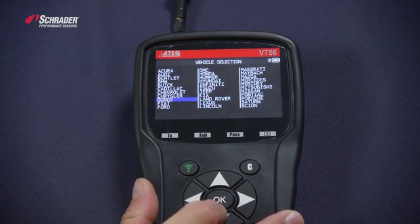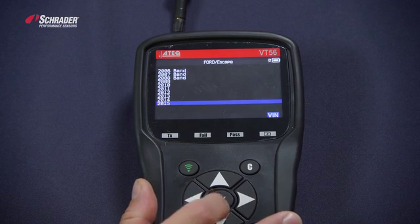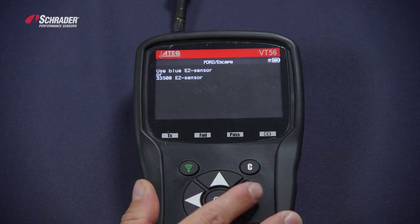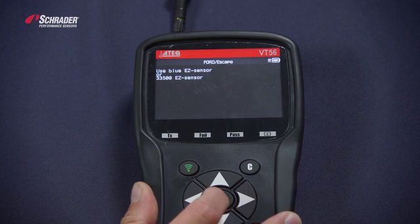We want to select Ford Escape 2015 — that's the make, model, and year. The tool tells us what sensor to put in front of the tool, which is a 33500 EZ Sensor.